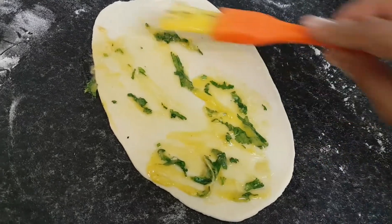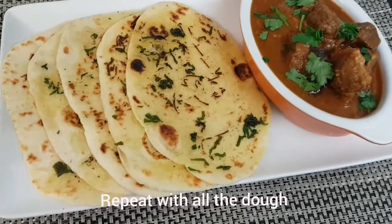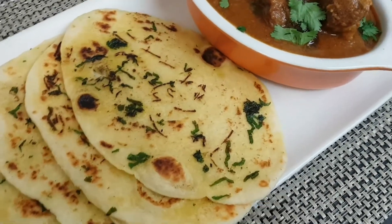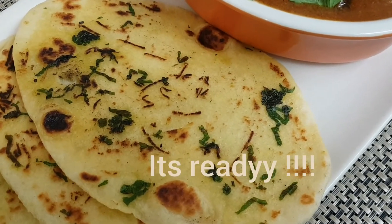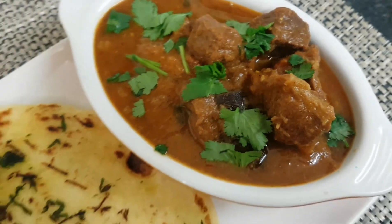Add 1 to 2 cups of milk and put it in the bowl. Let's take a look at our restaurant-style garlic butter and mutton gravy soup so you can eat it.